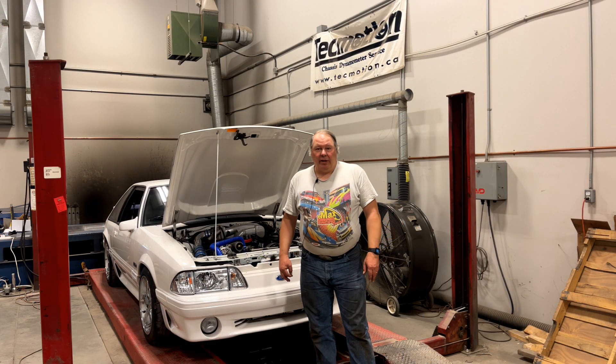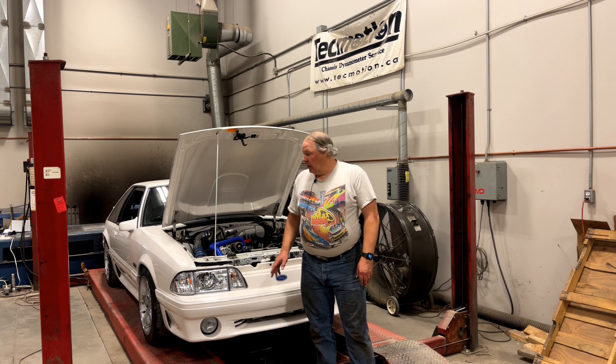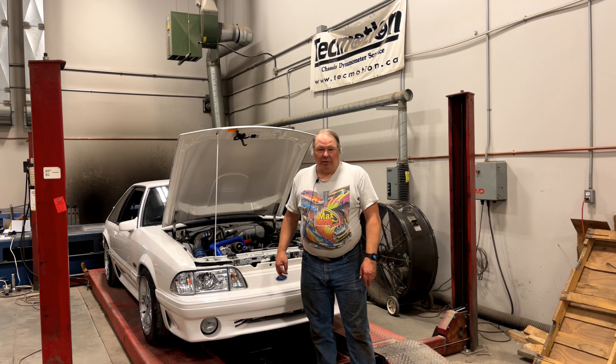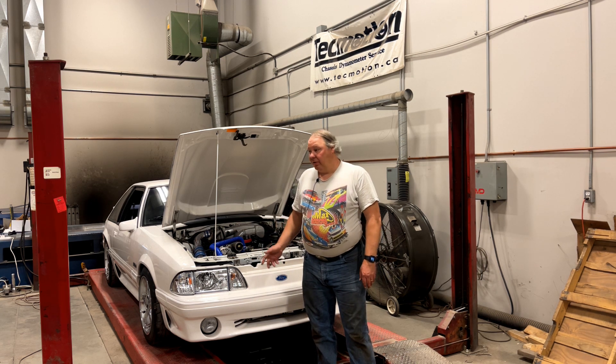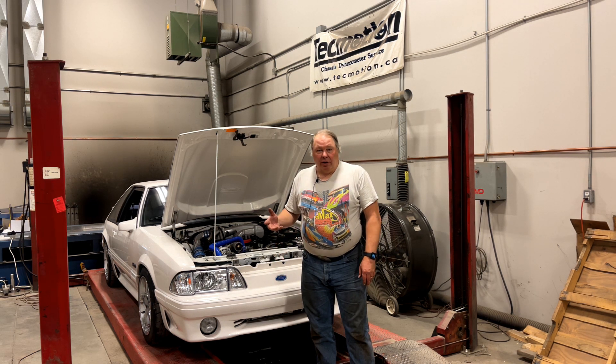Another common mistake — and probably the number one reason why cars leave the dyno here without the tune-up being finished — is that the fuel pump is too small. Guys put all kinds of power upgrades on the car, neglect the fuel system, don't put in a big enough pump, sometimes don't put in big enough injectors, and when we get the car running hard under load, it runs out of fuel.